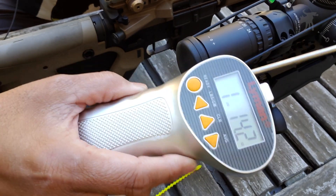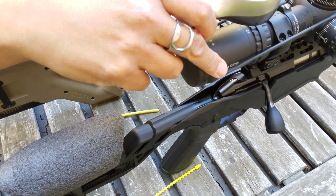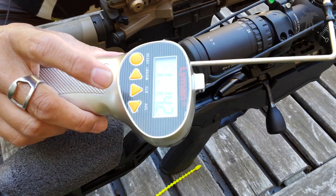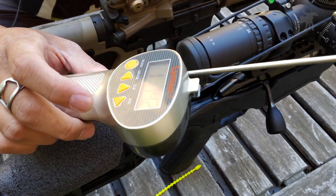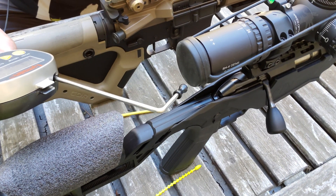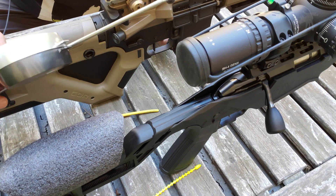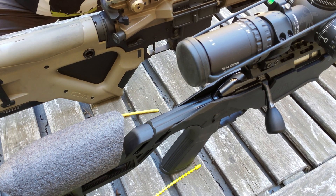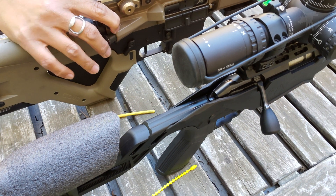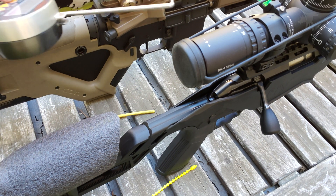Is that an inconsistency in our measuring device, or is that an inconsistency in the trigger? Unless you have multiple measuring devices, the other way we could tell is by comparing it against another trigger. We have my AR here, which has a Timney four pound trigger — it's a two-stage, but it is a four pound trigger. Let's see if this Timney trigger is four pounds as it advertises.